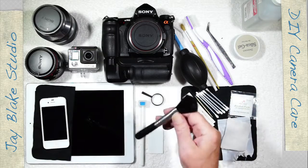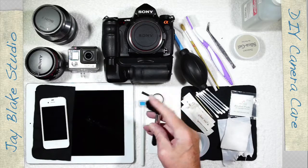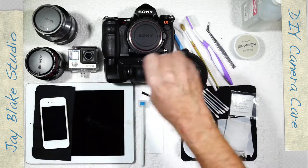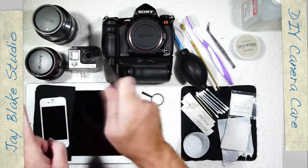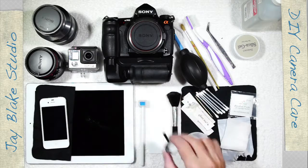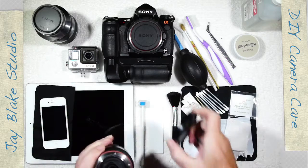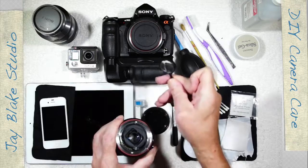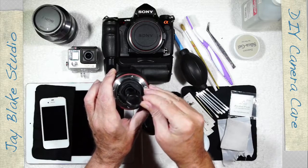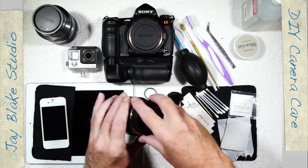This is probably the most important brush — a cosmetic blush brush from a cosmetics shop. It's great for just getting rid of dust off the surface of your equipment. And to see how your cleaning is going, I use a little magnifying glass with some light. I can actually see the dust particles on the surface and know exactly where to target them to get rid of them. That works really well.